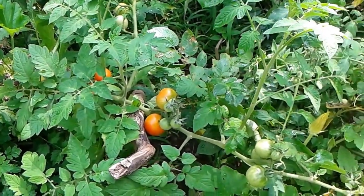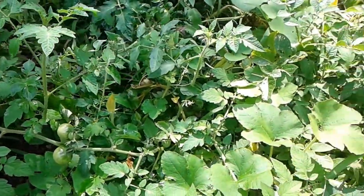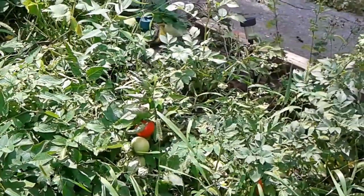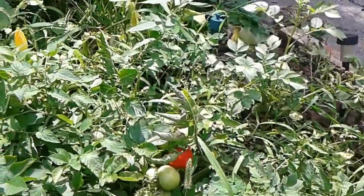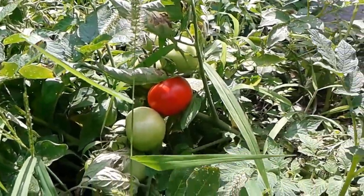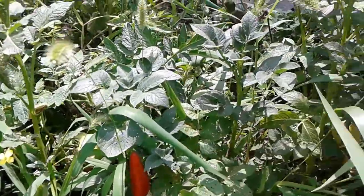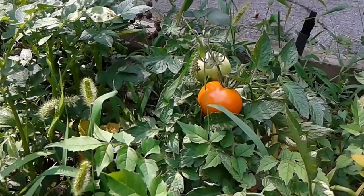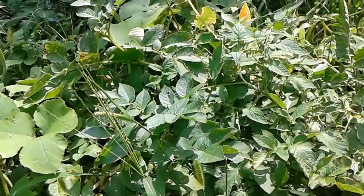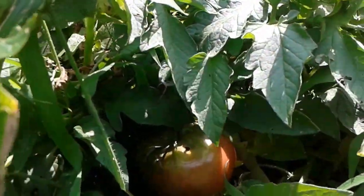They are now ready to be reaped. Beautiful tomatoes and peppers in our beautiful garden. Look at that one hiding there. Let me show you some that are hiding right in between here. So beautiful.